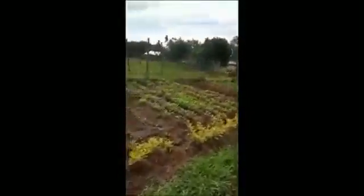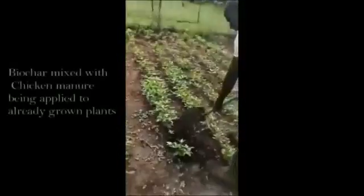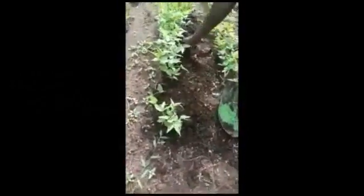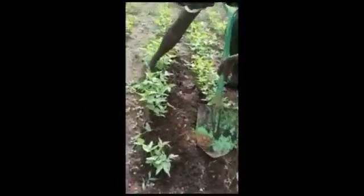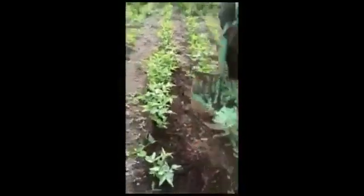You can see these are cowpeas. You can apply them here and it will make the plant very healthy. So after applying this biochar manure, we will use hand weeding. After two weeks, we will be harvesting our cowpeas.